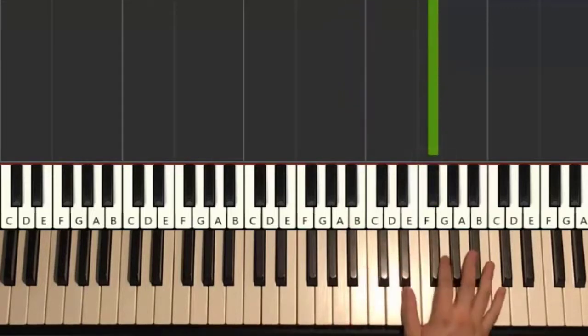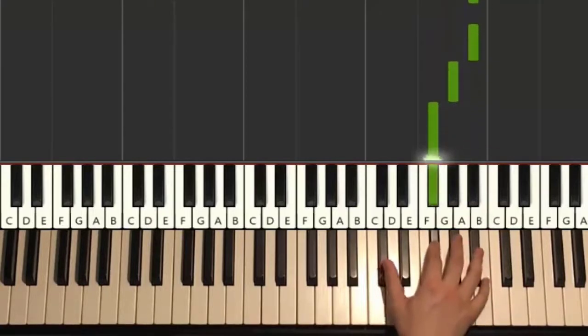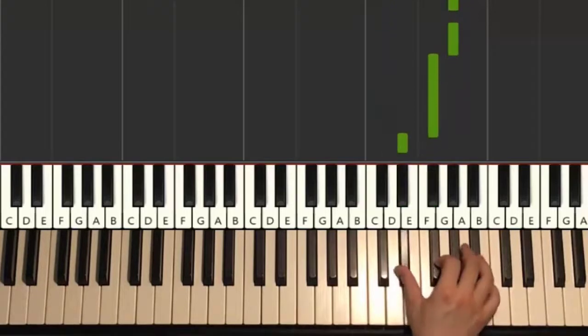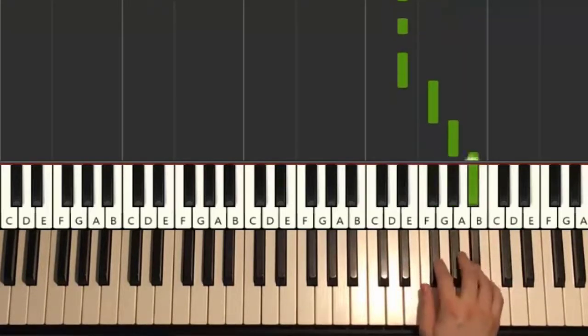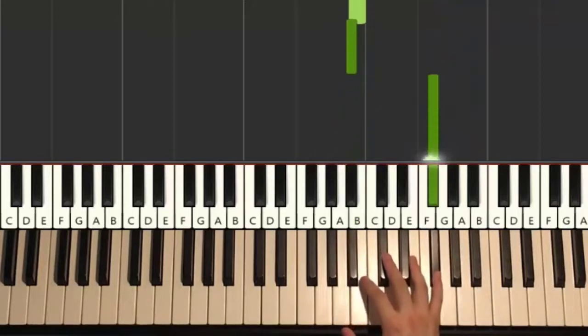We'll break it up into two parts because it's easier to learn. One more time: A-sharp, A-sharp, G-sharp, F-sharp, C-sharp, C-sharp, C-sharp, G-sharp, F-sharp, D-sharp, D-sharp, D-sharp, D-sharp, F-sharp, G-sharp, A-sharp and F-sharp. That's it for the right hand.